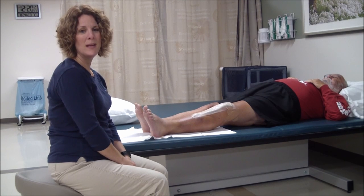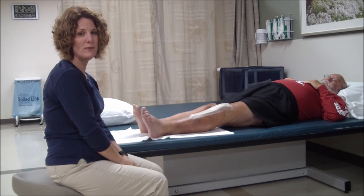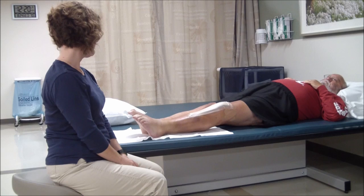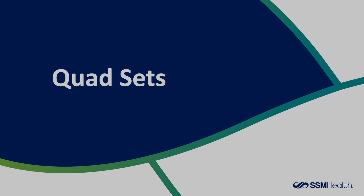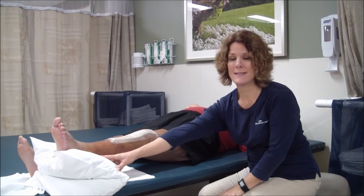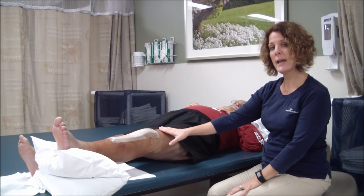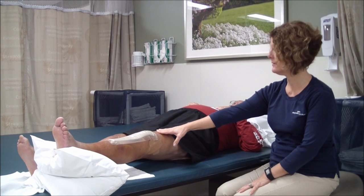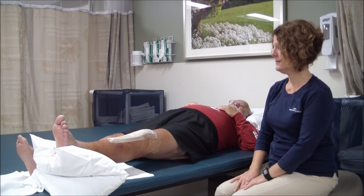The first exercise is called an ankle pump. Push your feet back and forth. After surgery, this helps prevent blood clots by increasing lower leg circulation. The second exercise is called a quad set. Roll up a pillow or towel and place it under your heel, creating a gap between the back of the knee and the bed. Push the knee down flat toward the bed to tense the thigh muscle. Hold for five counts, then relax. Repeat.